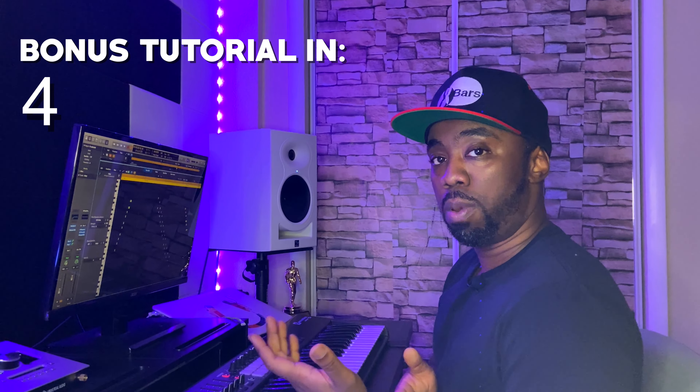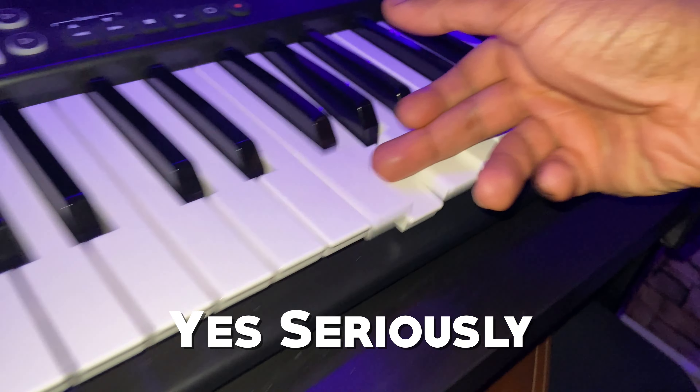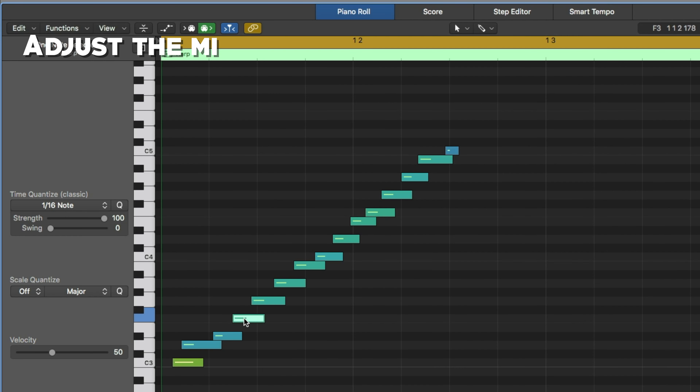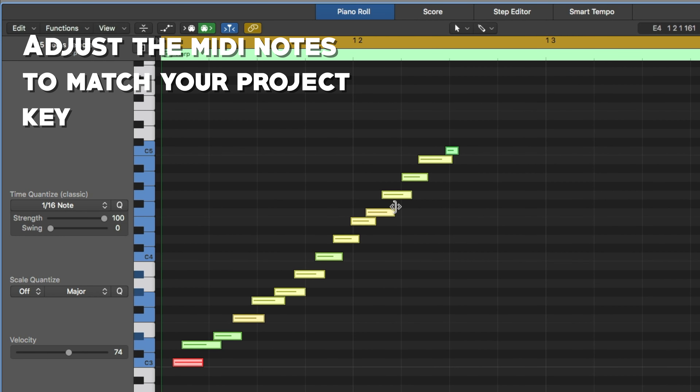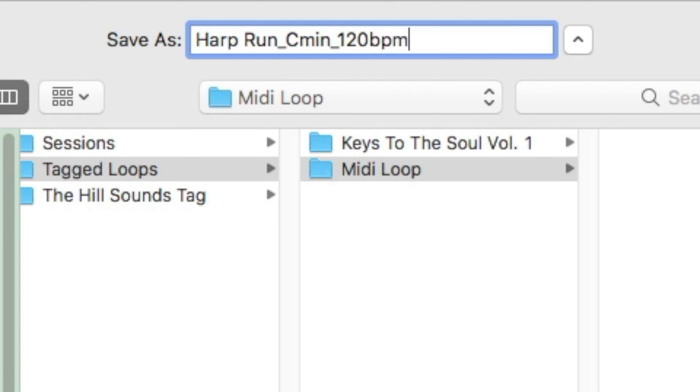If you want to play a harp in one of your own samples and have that dream sequence kind of sound, here's what you can do. Step one: run your hand against the keyboard like this. Now that you have that recorded in as MIDI, step two is just to adjust the MIDI notes so that they match the key of the song you're playing in. And as a bonus hack — if you don't want to do that for every single song — just save that MIDI file, drag it into your next session, and transpose it to match the key of whatever beat you're making.